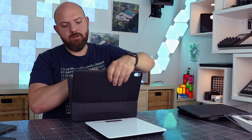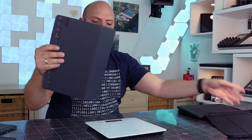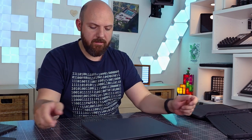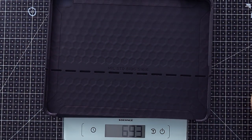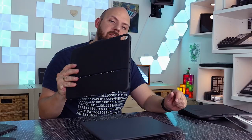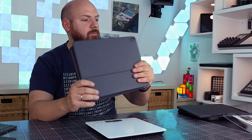The UAG Scout including the Apple Folio is 690 grams. Comparing that to the Logitech Folio with the keyboard included, which is 700 grams — so this combination of the UAG and Apple Folio is still 10 grams lighter than the Logitech Folio. The Apple Folio on its own is 409 grams, so the Scout case itself is about 300 grams.